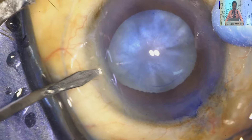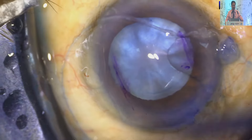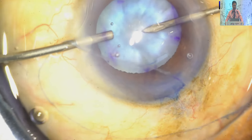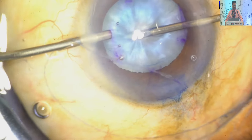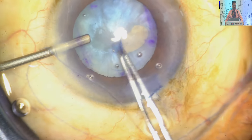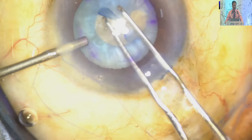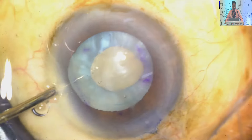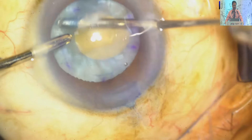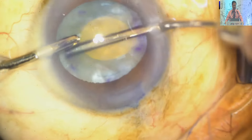Again, two simultaneous incisions. The important point is that simultaneously you are aspirating as well as pouring the viscoelastic inside the anterior chamber from the other end. This is the aspiration with the needle — at the same time you are pouring visco from the other end. I have also developed an automated technique of visco delivery, but one can also use manual visco delivery. This is the small capsulorhexis I have made, and then I have aspirated and decompressed the capsular bag so that there will not be any Argentina flag sign.